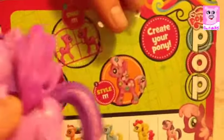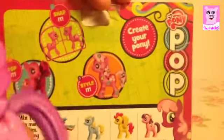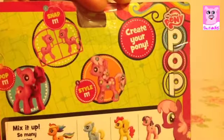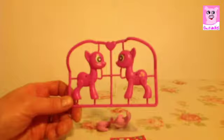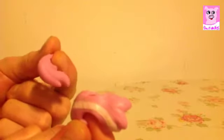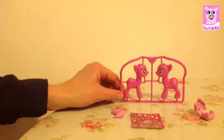We're going to swap the parts so she can have wings if she wants, or she can have a tail. We'll be right back when she's out of the box. The pack contains the pony pop, the mane and tail, and some stickers. So let's get started.